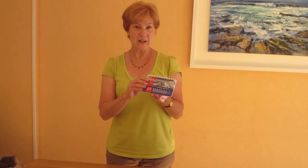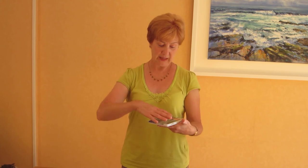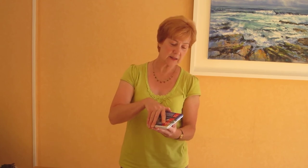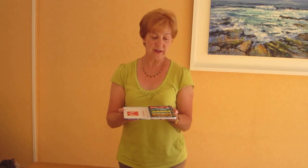I also like to use watercolour soluble crayons. These ones are by Carandache — they're called Neocolour 2. A box set of 15 gives me all the colours I'm going to need in the course of a day. These are moistened with water to create a beautiful watercolour effect painting.